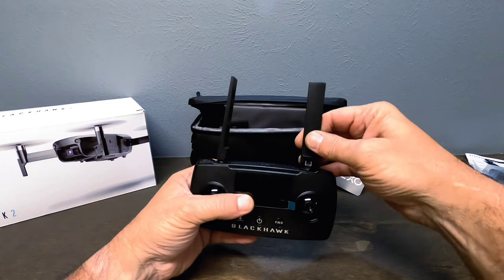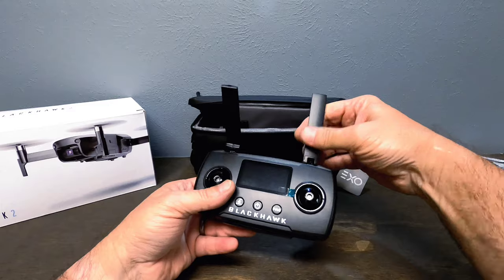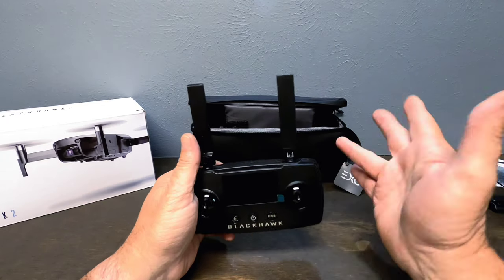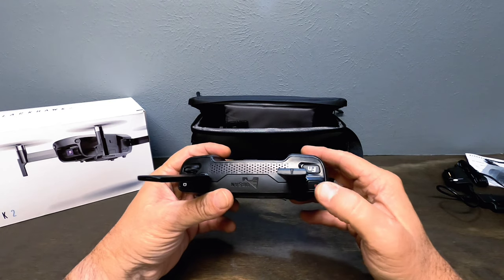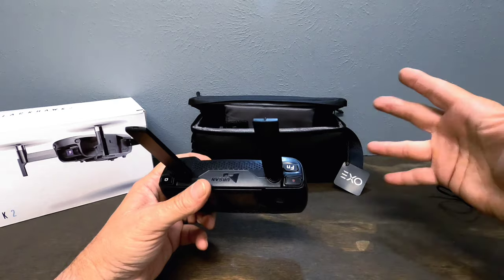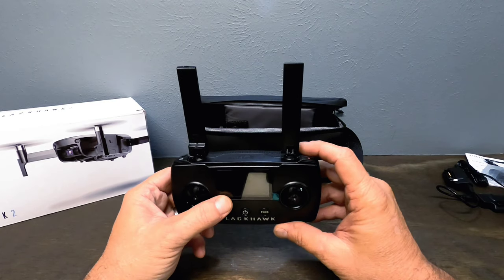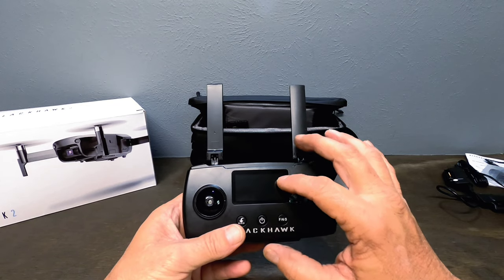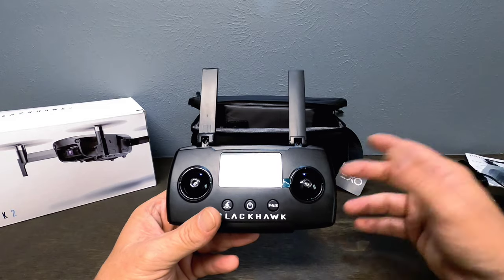It has two working antennas — and yes, both are functional, not one for show. This is your camera adjustment wheel, your picture-taking button, your video recording button, and a function button you can customize — for example, to exit an intelligent flight feature. If you hold the function button until it beeps, you can use the camera wheel to adjust the brightness of the LCD screen to save battery.